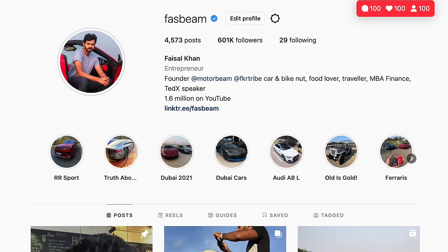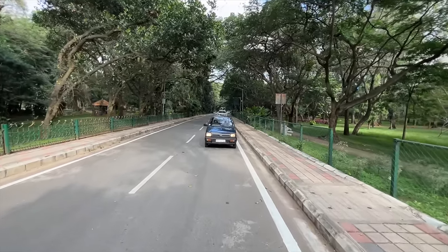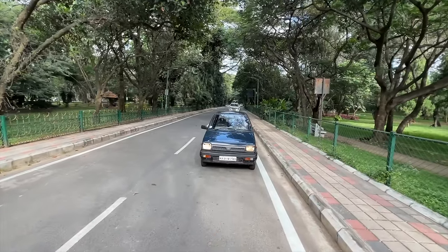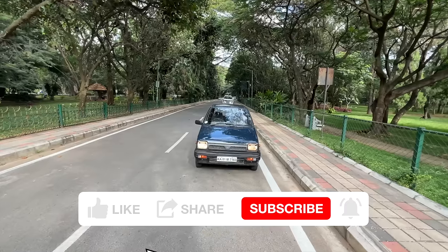Hi guys, follow me on Instagram to never miss any of my crazy updates. Welcome to another vlog — I'm driving the Maruti 800, the SB308, second generation model.